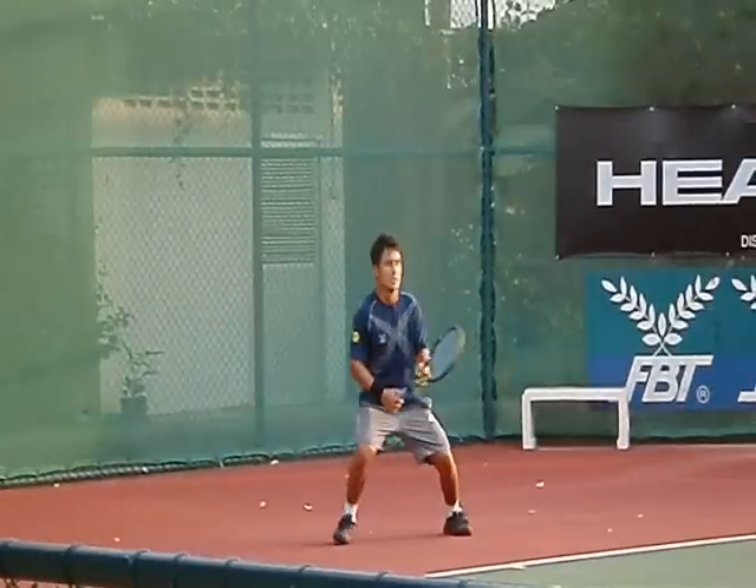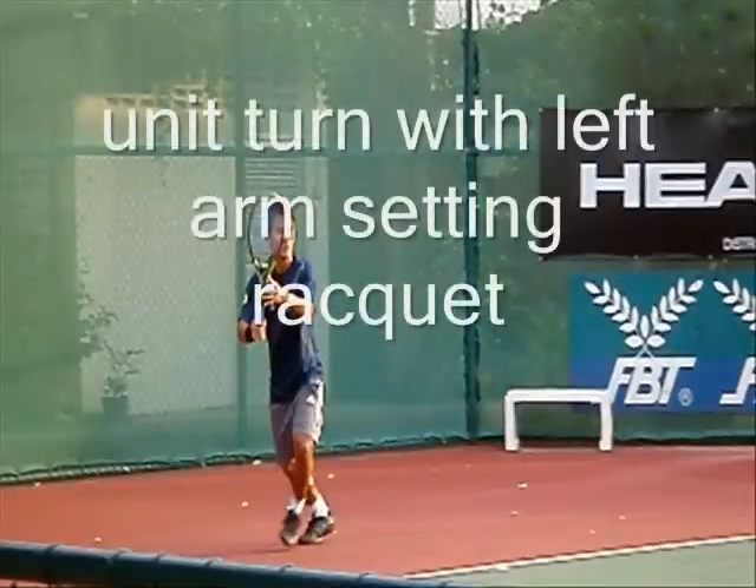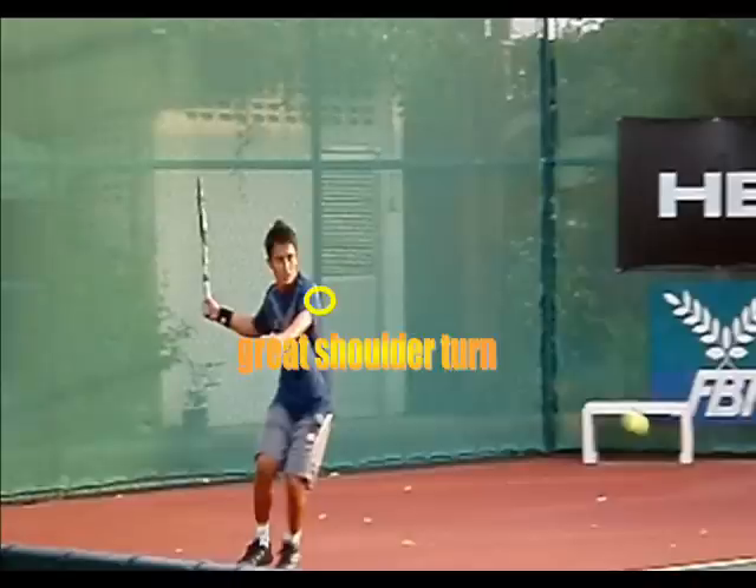He does a pretty good job staying down. You turn with the left arm, bringing the racket back — great shoulder turn. Left arm's out to stabilize, racket's up. Everyone's into this high prep. I like it, it's okay.